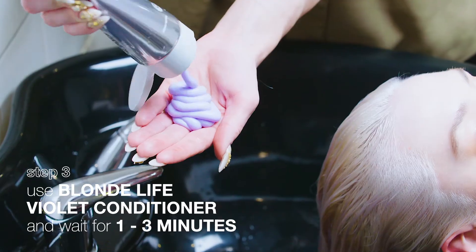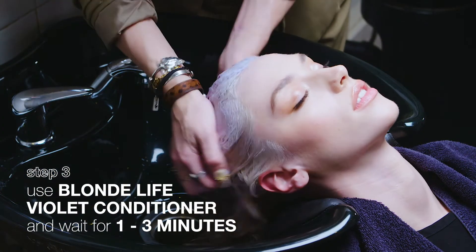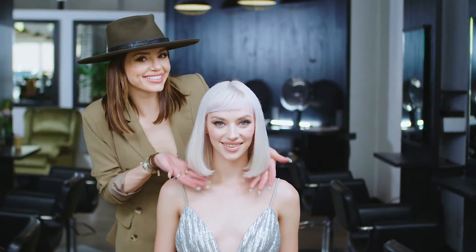Follow with Blonde Life Violet Conditioner and let that sit for about 1-3 minutes, then rinse your hair clean. And that's it — brass is neutralized and blonde hair looks cool, clear, and beautifully nourished.